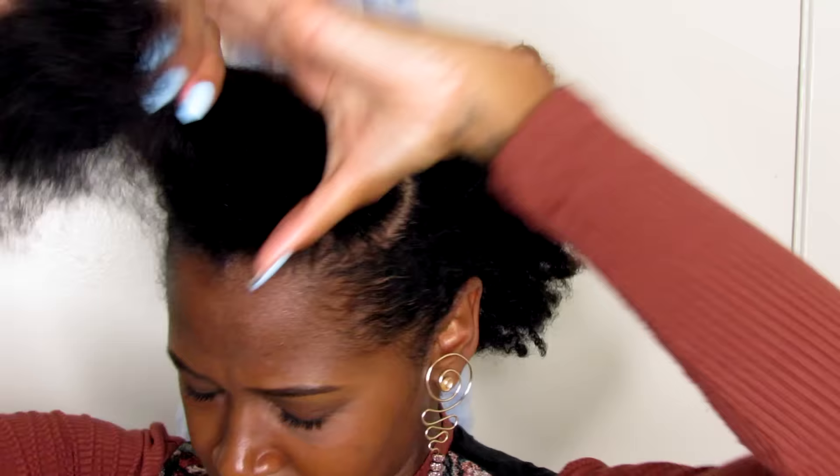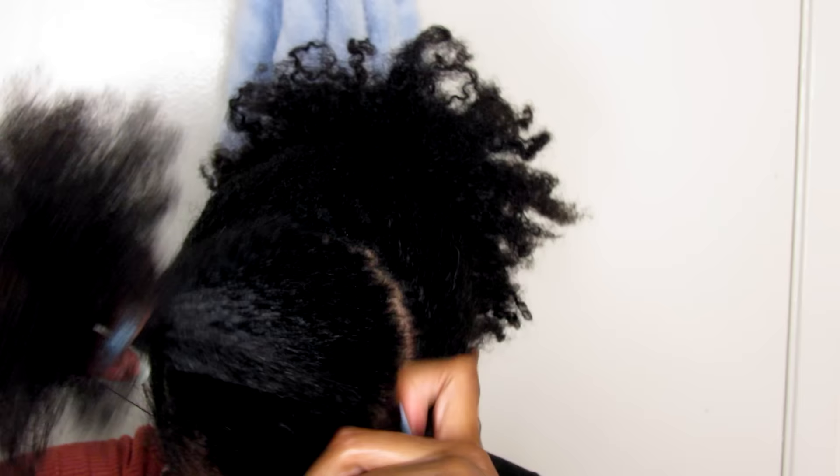I'm going to take my wide tooth comb and comb forward. This is very, very important because a lot of people say the top of their fro doesn't stand up. You have to comb it forward and you have to fluff it forward. So, after I do that and detangle it, I'm just going to twist it real quick to keep it out of the way and spray the ends with water.